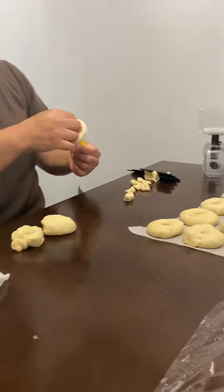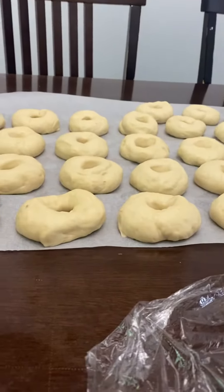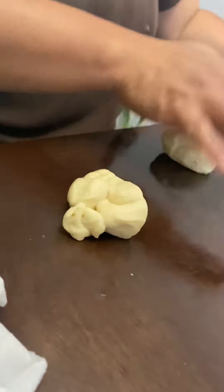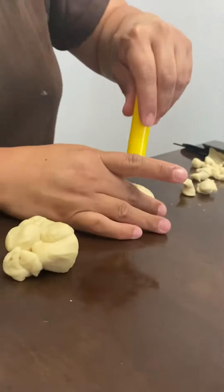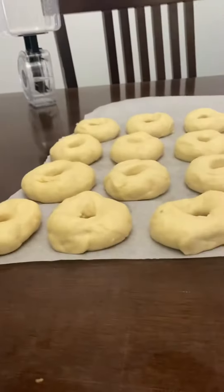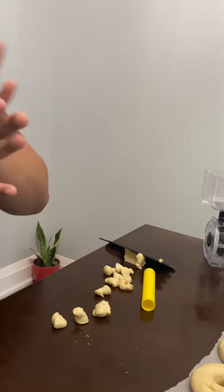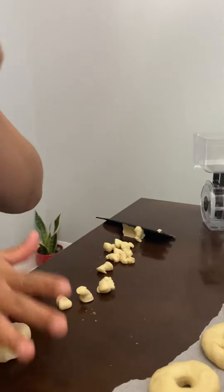Hi everyone, today I'm making a donut but this time it's banana flavor donut. And because I don't have a donut cutter, I just use my — well it's actually not mine, but my kids' play doh roller. I use this to poke a hole for my donut.